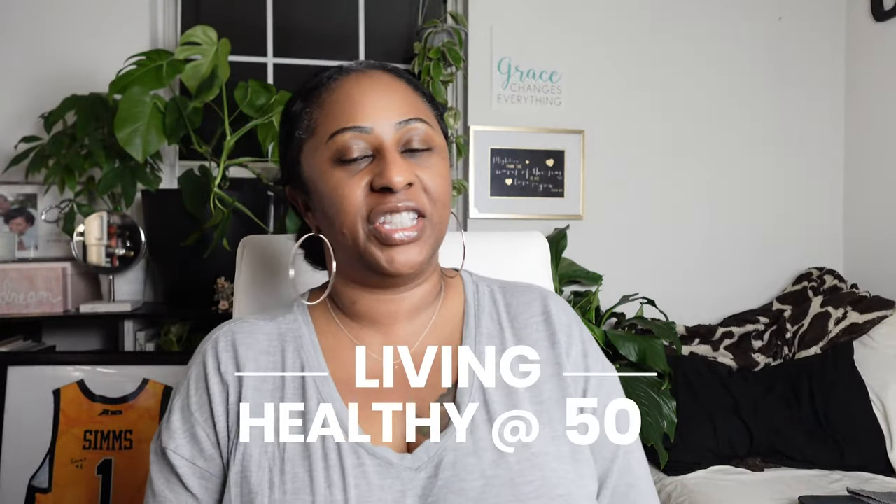Hello loves and welcome back to another Living Healthy at 50 segment. I am Chikesha Sams, curator of this channel called Life with Chikesha. These segments I call Living Healthy at 50 are my journey of living a healthier life — mind, body, and soul — by making healthier options, adjusting my diet and everyday living so I can live another 50.